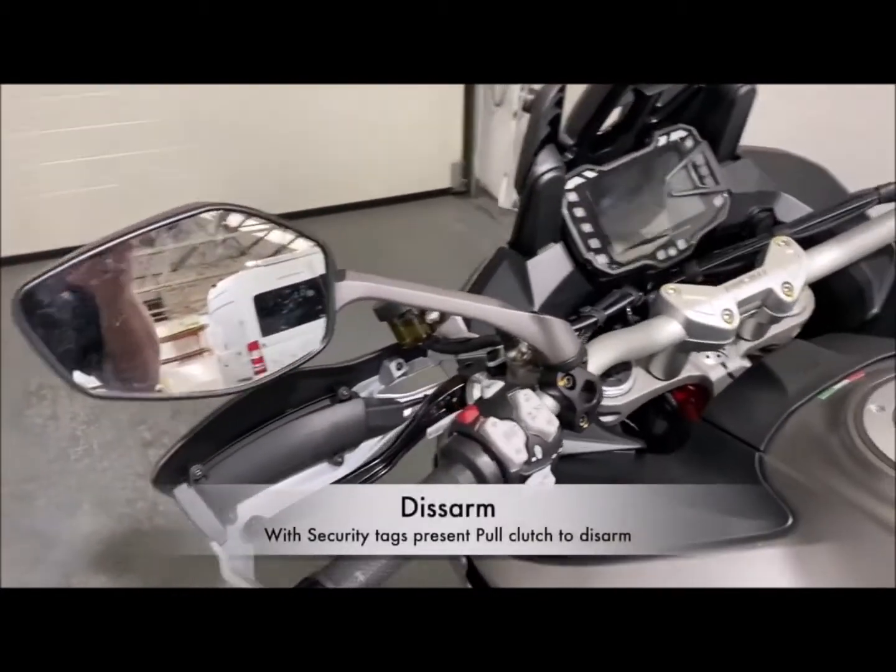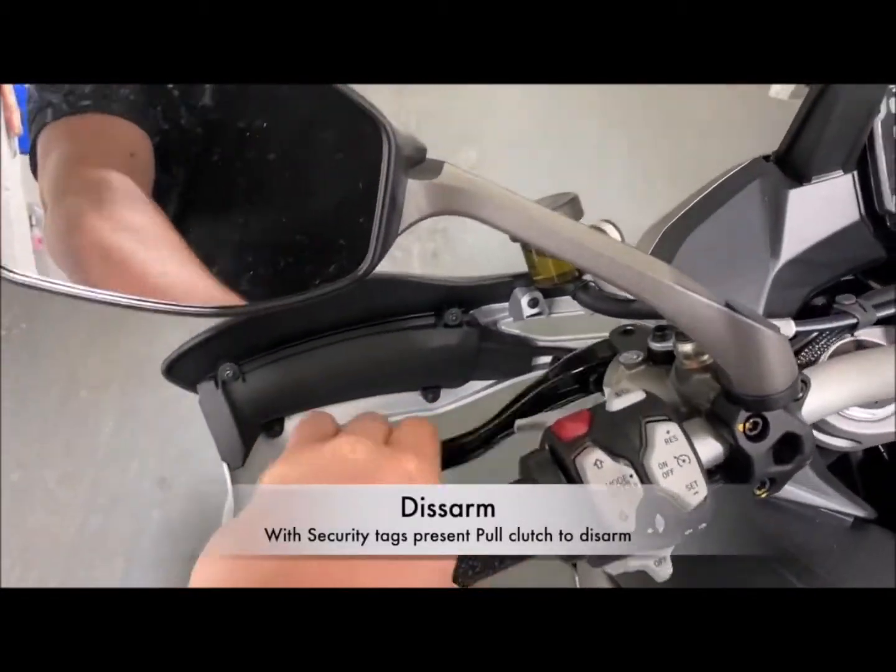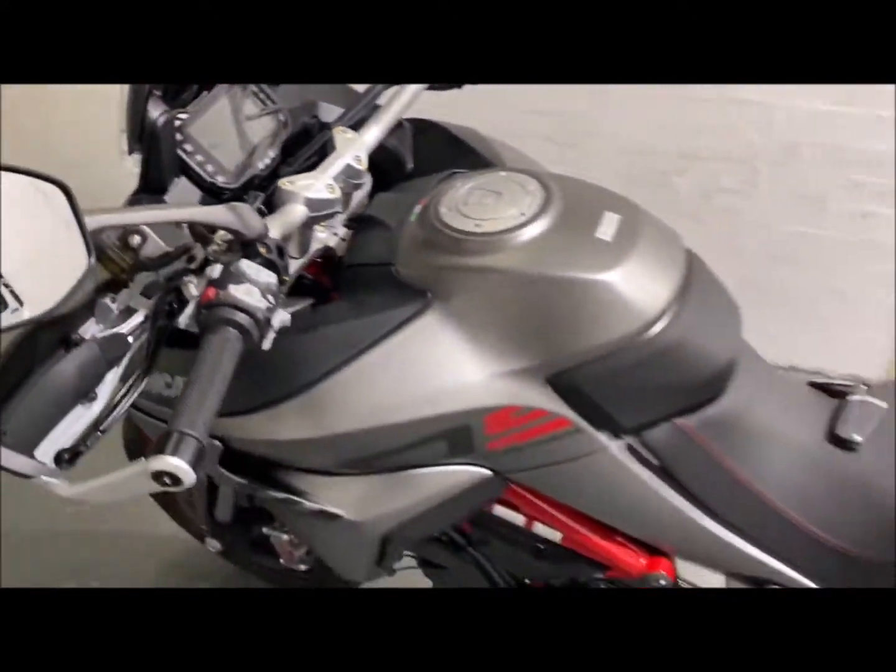Now we've finished with the arming mode. Simply to disarm the system, pull the clutch in — two chirps — and the bike's disarmed.